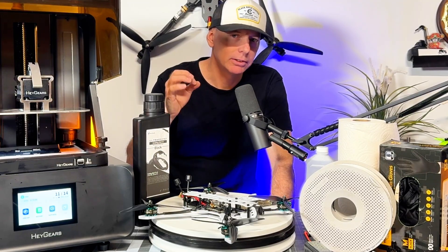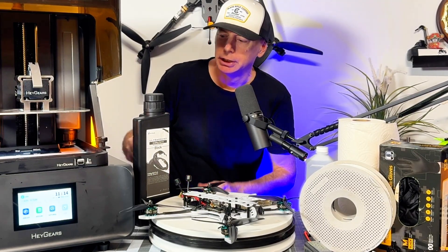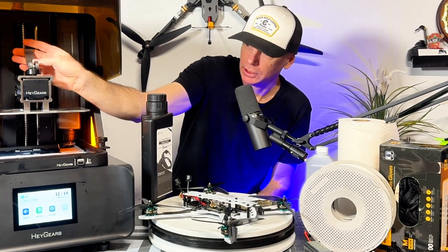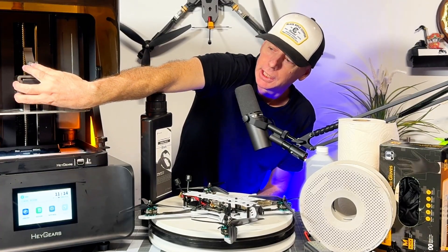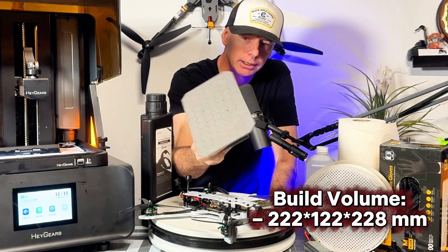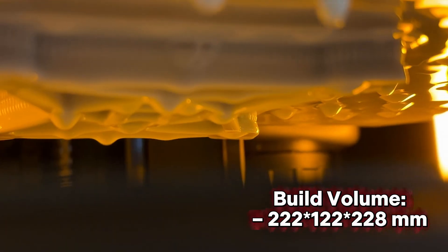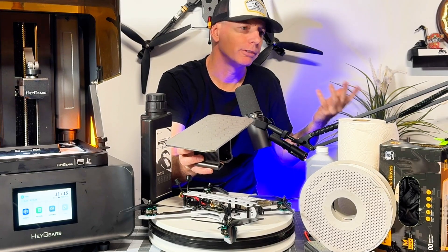When you finish a print, you release the tray with a bicycle-style latch — it pops right off. Your print is sitting on top of the metal plate. You pop it off with just a paint scraper and throw it into the wash cycle for about five minutes.